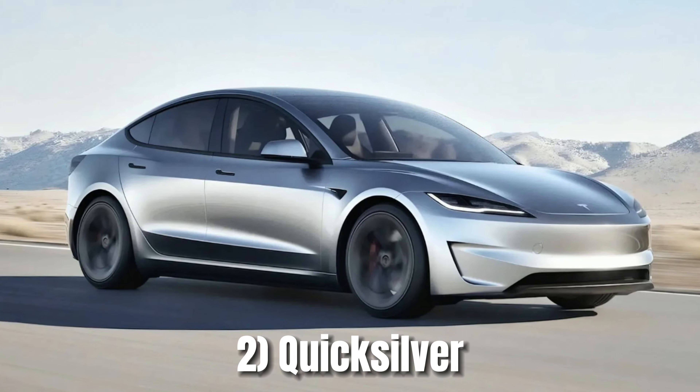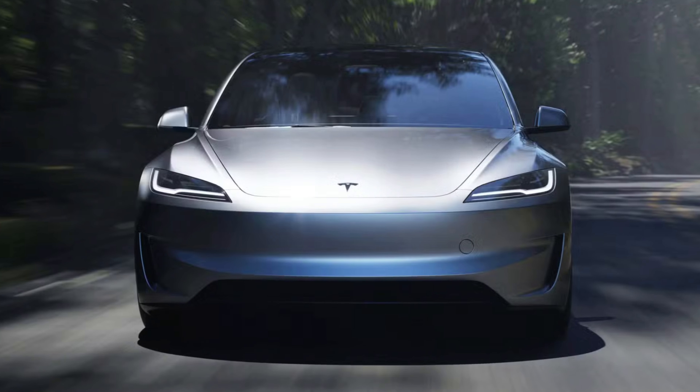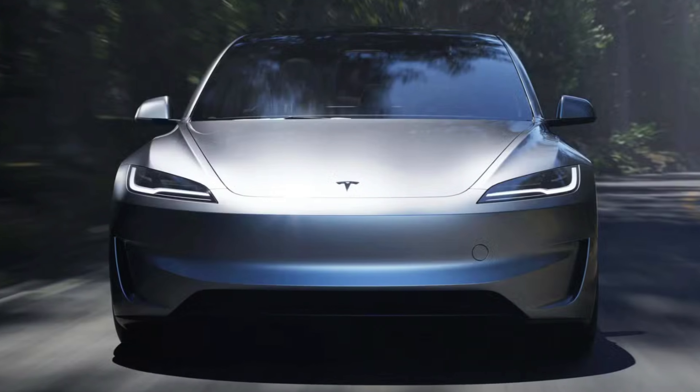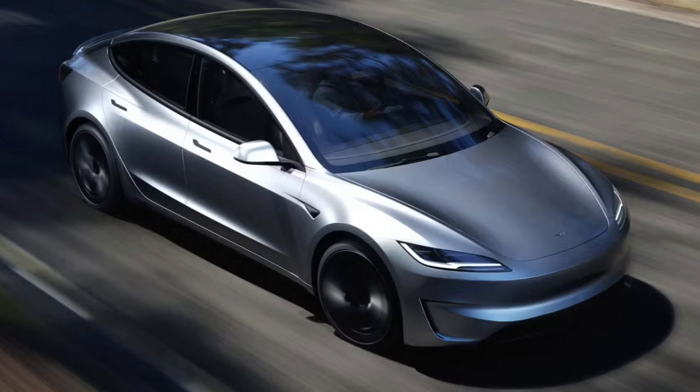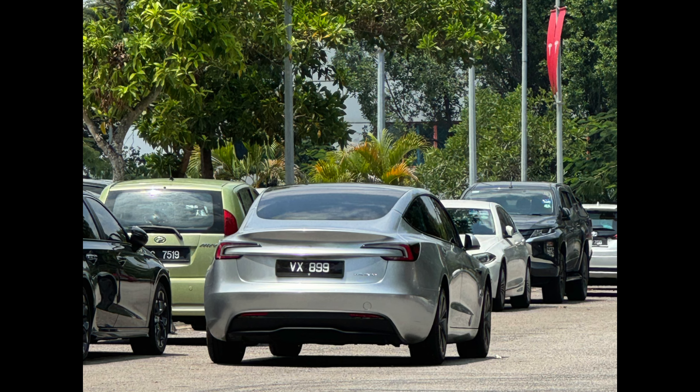And at number two, I have the brand new Quicksilver. It's the perfect balance of elegance and stealth — a versatile shade that looks sophisticated both in daylight and under city lights at night. It's a popular choice because it hides dirt and minor scratches really well, and it absolutely accentuates the body lines of the Model 3.